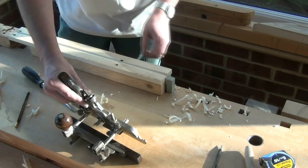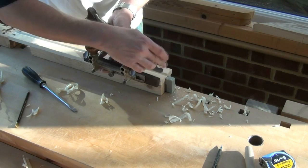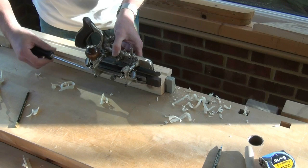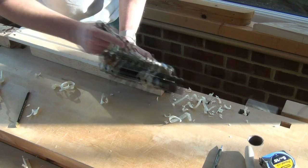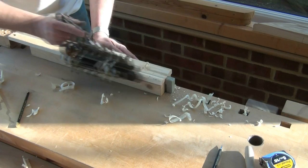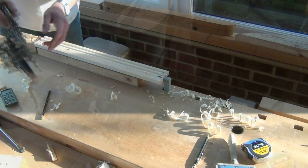You can set a depth stop or you can just go by eye. With the centre one done, you can now adjust the fence and centre the skate on the next line out. Once that's completed, keep the fence in the same position, rotate the work, and then work in the opposite direction. Just test whether it's going to dig in too much.